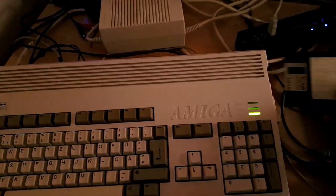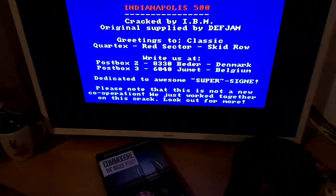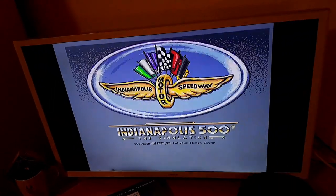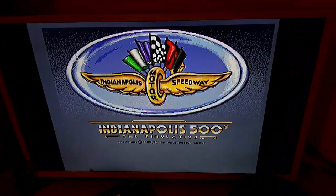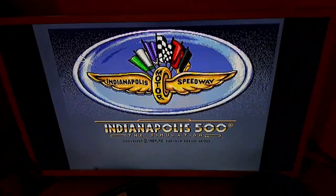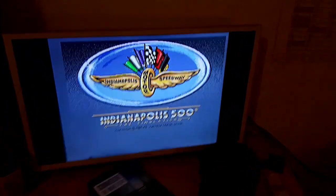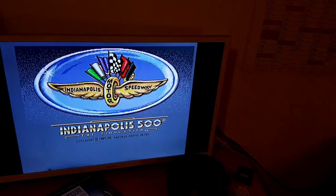This one — maybe it will start, maybe not. Something starts here. Bang bang bang bang! Fantastic. This is my first boot, my first power-on with the Vampire. My first video with it — the first of many, guys. See you next time!